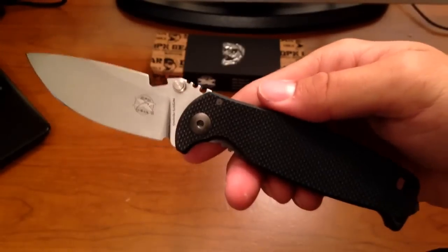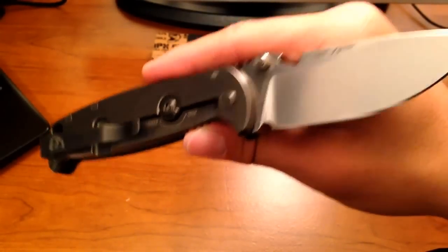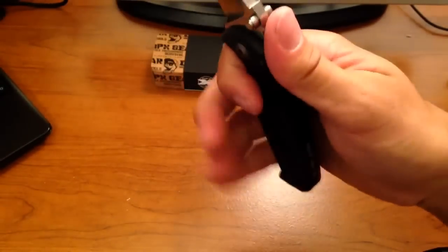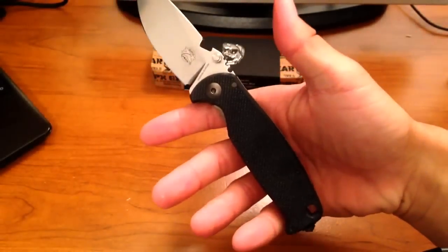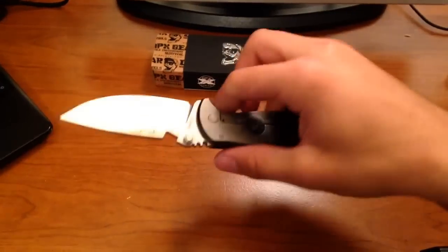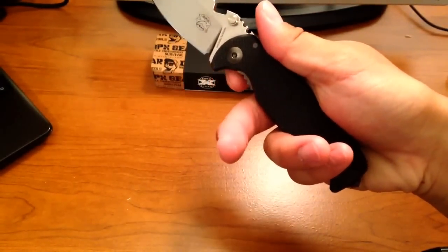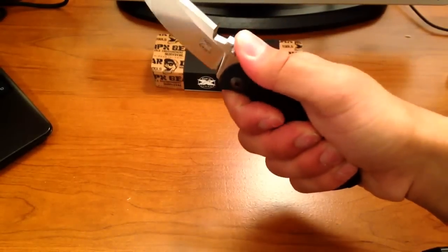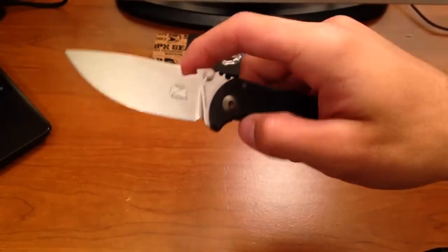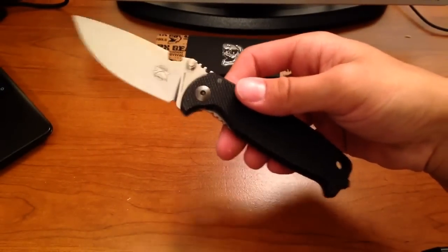Philosophy of use: I say EDC blade. Collectible — I think it could be because it's a very handsome blade with that nice stonewashed finish and a titanium frame lock, which a lot of people like. Tactical blade — well, it depends on the size of your hands. I've got probably large-size hands and this fits my hands surprisingly well. My fingers fit between both the front choil and the tiny little pinky ramp. For me, I could use this as a tactical blade, but the blade's a little on the short side. If you know how to use it and are trained for it, it depends on whether you want a little extra reach.